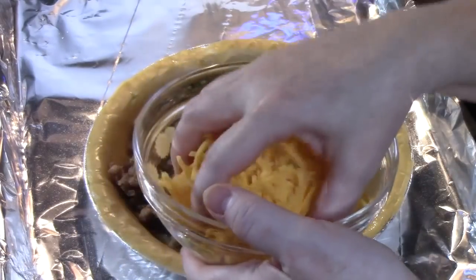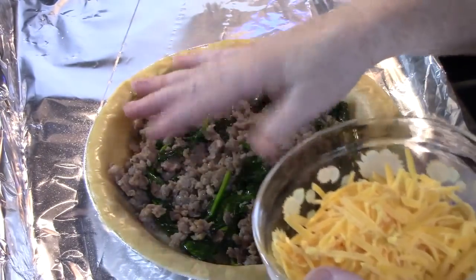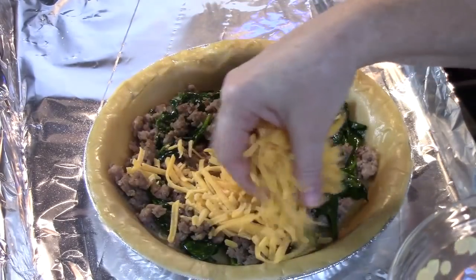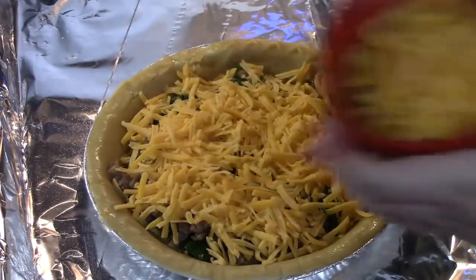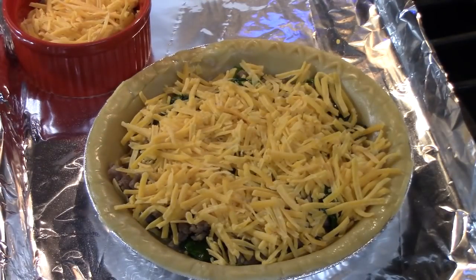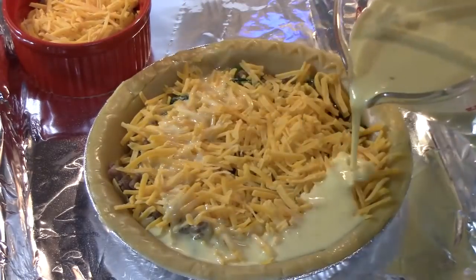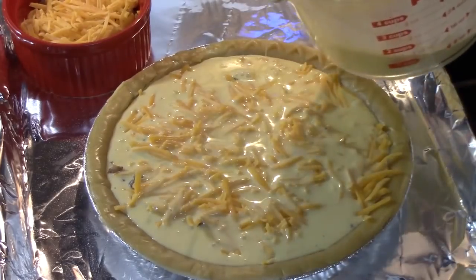I've got one cup of shredded cheese. That's just for the regular pie crust, so if you're going to be doing a deep dish you can go up to one and a half cups. I'm going to sprinkle it over the sausage and the spinach, and then put some in the ramekin also. I'm going to bring my egg mixture over and start pouring it into my pie plate. We don't want to go over the edge.